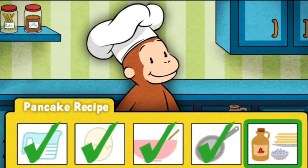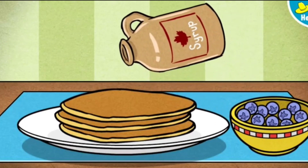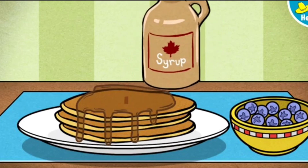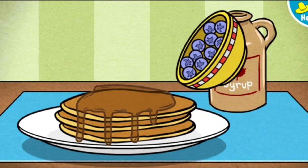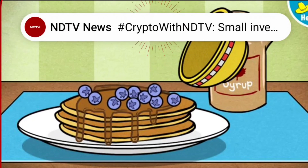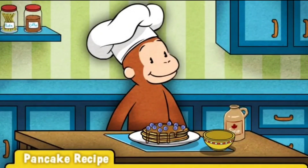One last step. Toppings! Move the maple syrup over the pancakes to pour it on. You're almost done. Add some fruit, too. Wow, those pancakes look delicious. Now it's time for George's favorite part — eating them!